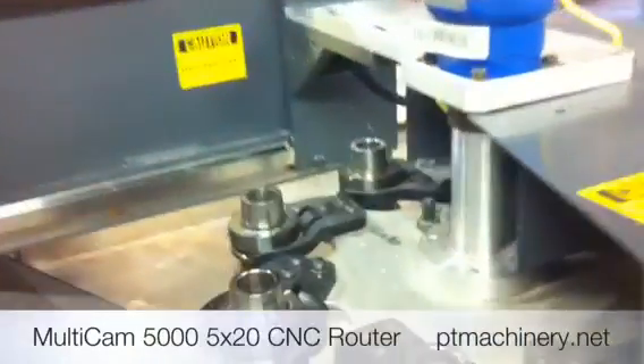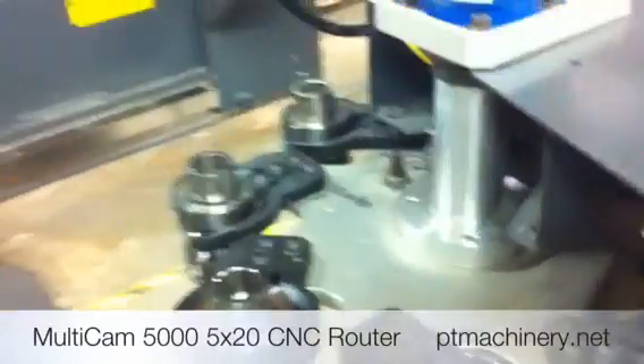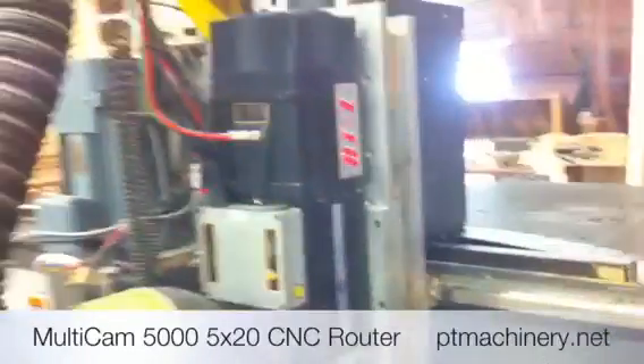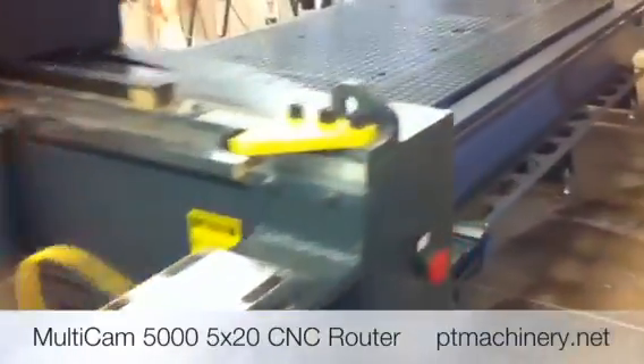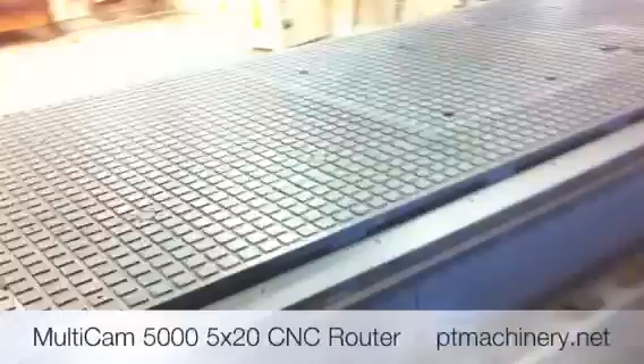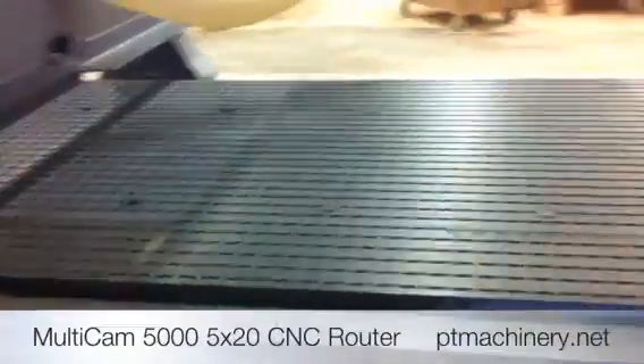Over here we've got an 8-position rotary tool changer with HSK 2 holders. This is a 5-208, so it's a 5 foot by 20 foot machine with 2 vacuum zones and pendulum processing for high production.